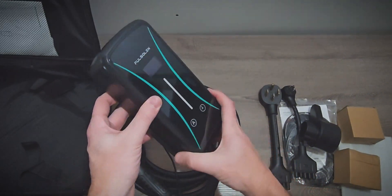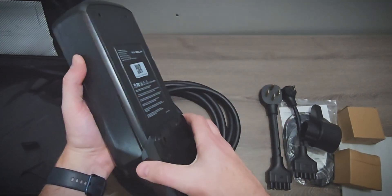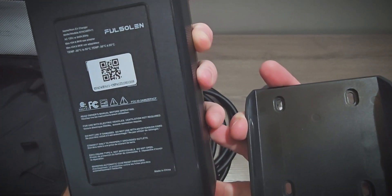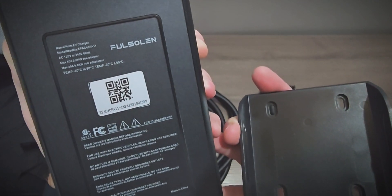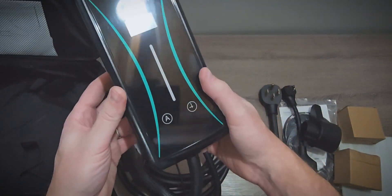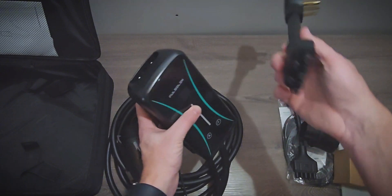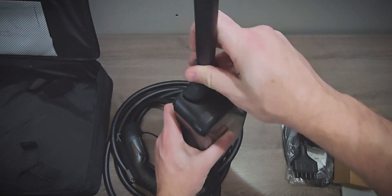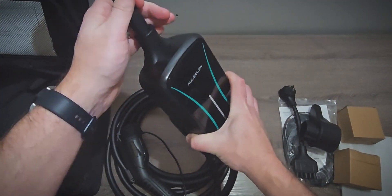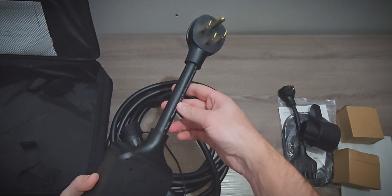Now looking at the charging controller, it's a nice simple design with a small display. It does have its own mount too for when you're using it at home, which is good. It does have a few different certifications, including Energy Star, which means it is tested by a national testing laboratory for safety. On the front, there's a button for setting a time delay and a button for adjusting the amperage. The charging connectors just plug into the top here — that is a nice solid fit.